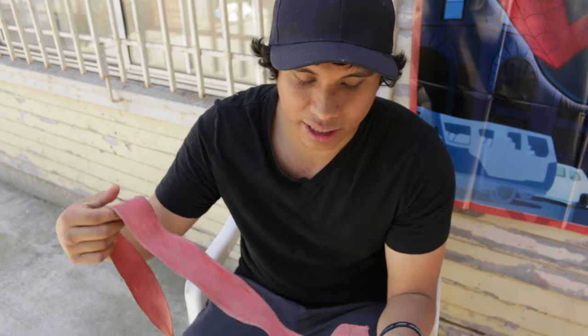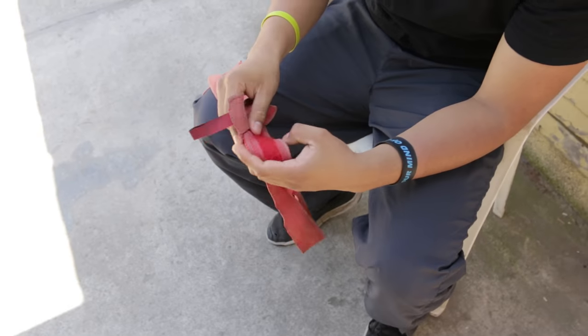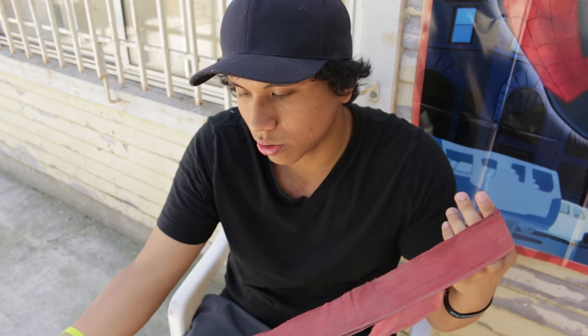Welcome back guys. Today I'm just going to show you guys how to wrap your hands with these short little wraps from Everlast. These are like the wraps you usually get in a packet of threes. I'm just gonna show you guys a short, quick and easy way to wrap your hands using these short wraps.